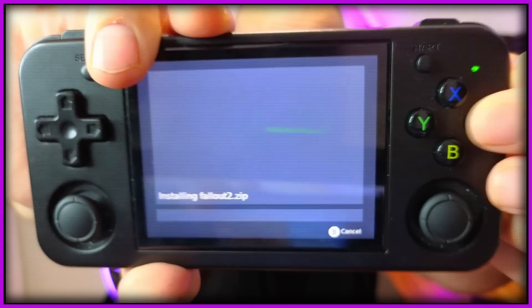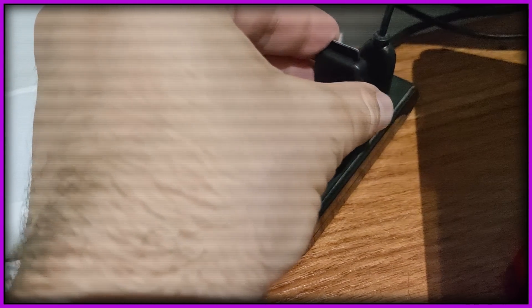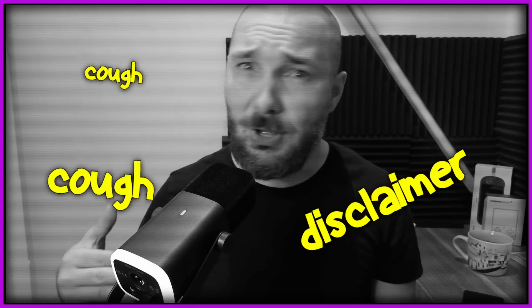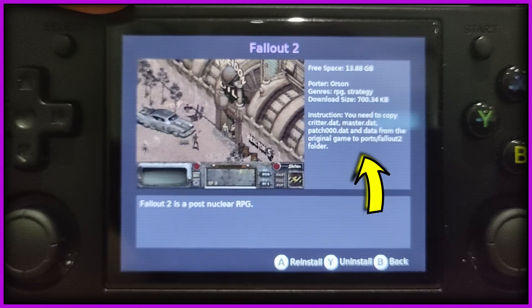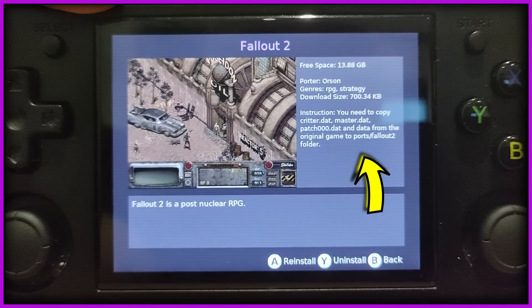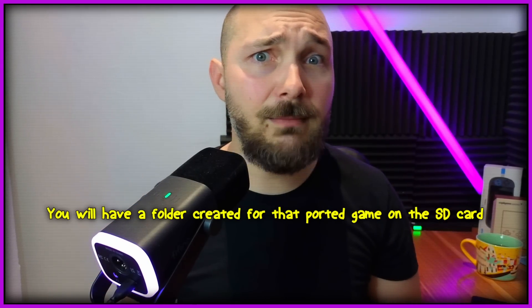Then you press install and let it do its thing, and it's done. Now all you have to do is put the SD card into the PC, make sure you have a legal copy of the game — cough, disclaimer — install that game on your PC, and then follow the specific instructions that we saw in the port description. Basically, most instructions boil down to: copy the game files into the port folder that was created for that specific game on the SD card itself. And after you've done this, you're basically done.